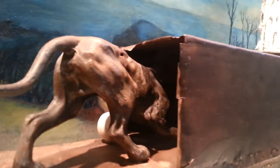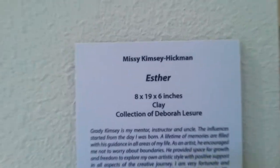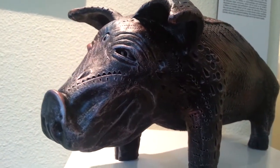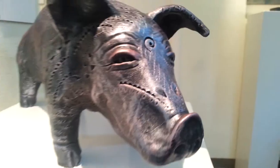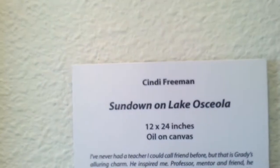Let's see what's in there — can't tell. It's Esther, made of clay. Pretty cool. I like all the texture in here and the details. And Esther's face. Sundown on Lake Osceola — an oil painting.